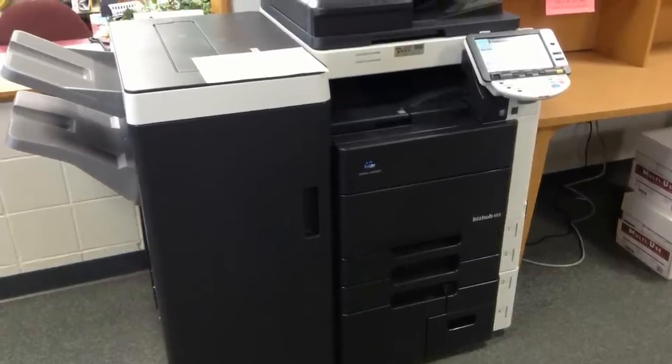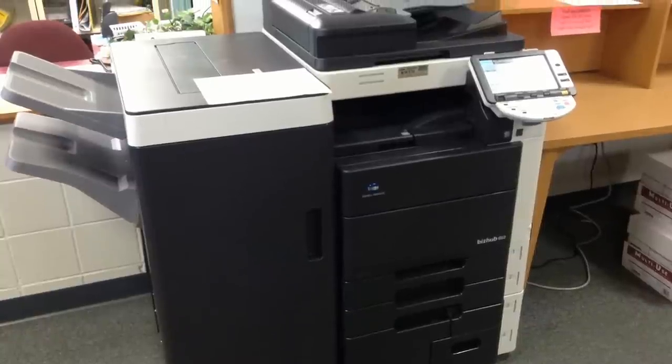Welcome to the new Library Copy Machine. Let's learn how to start using it.